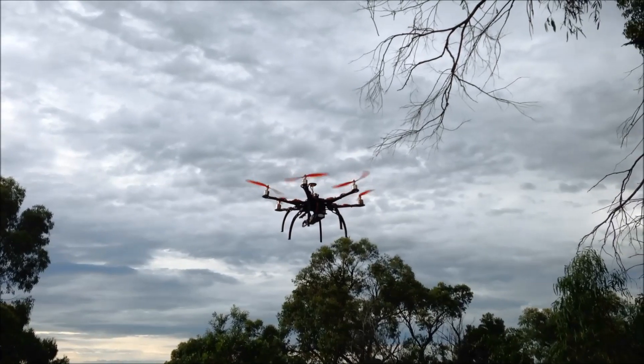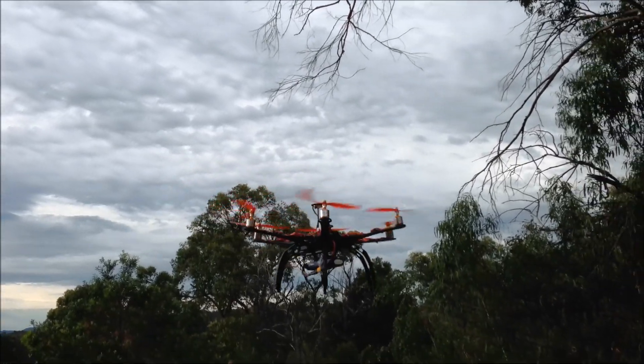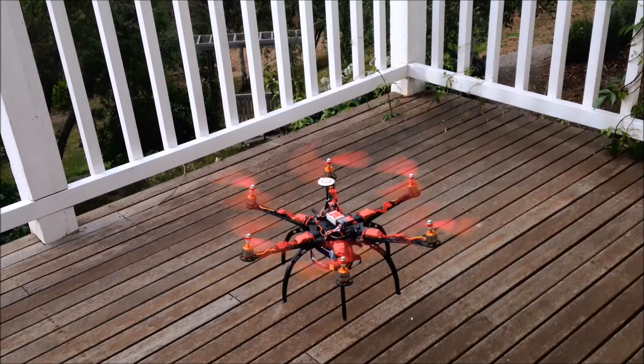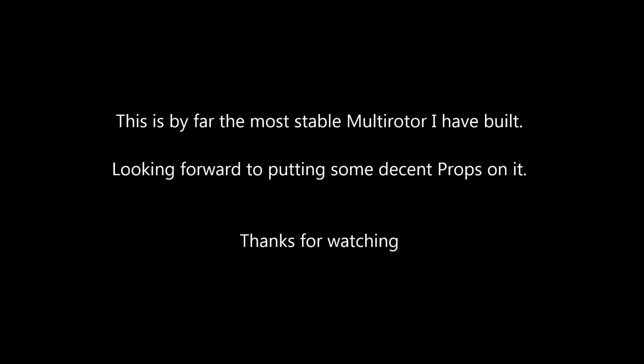Nope. Here we go. We'll see you next time.